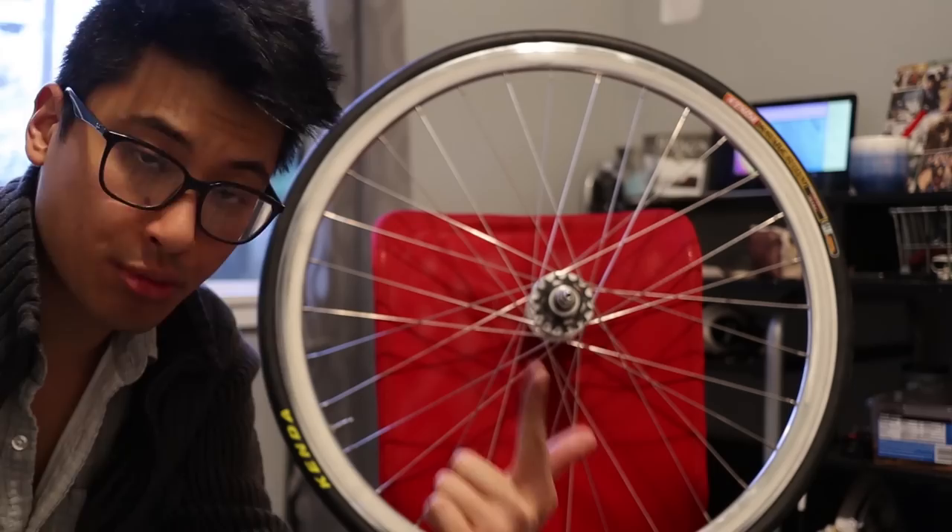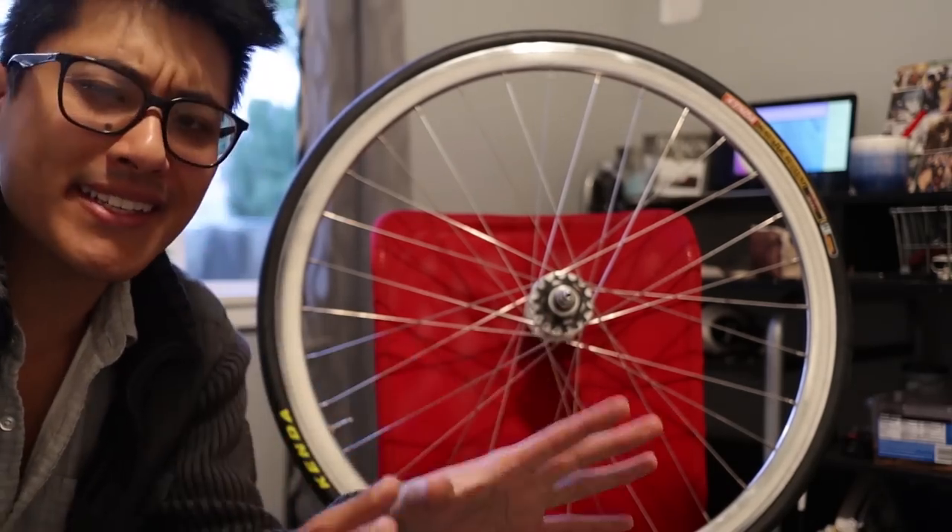Cog and lock ring — pre-greased, pre-tightened. It does need a little bit of cleaning up, but details, details.